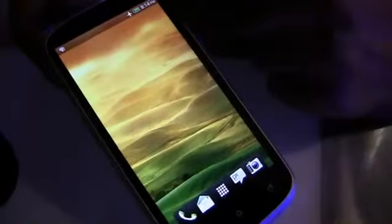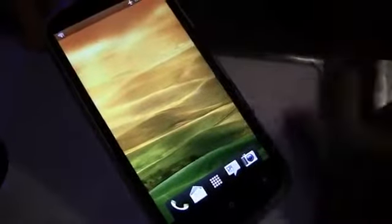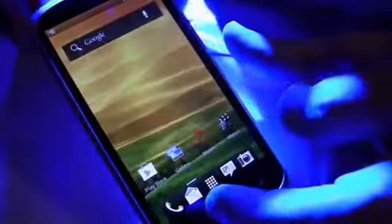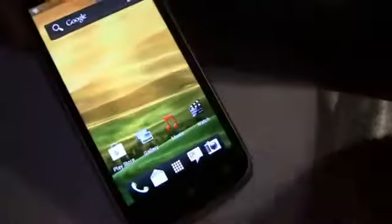On the front there's a VGA front-facing camera. The screen is a 4.5 inch QHD Super LCD 2, so it's going to be really nice and bright with high contrast and a vivid display. It also has Gorilla Glass 2, which makes it very resilient to scratches, and Beats Audio, which is exclusive to HTC.